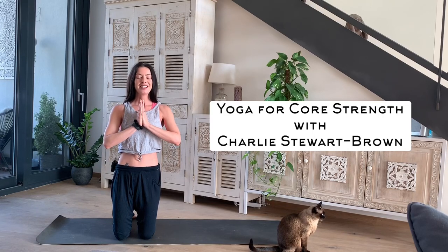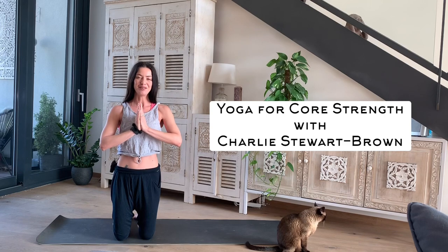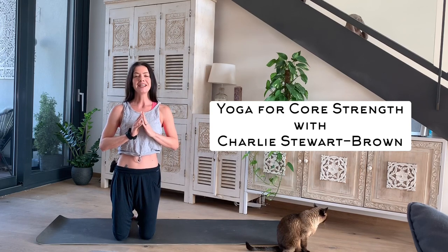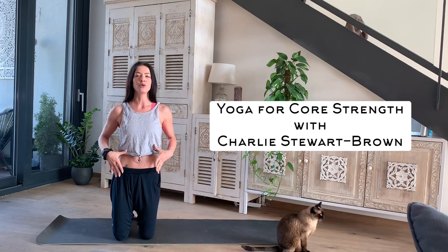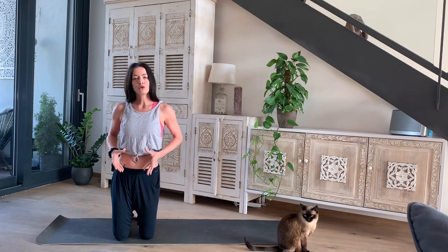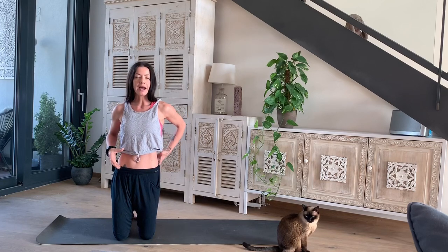Namaste everyone. Charlie here, founder of IndivYoga. Today we're going to do a short class focusing on strengthening our core — not just those typical six-pack muscles, but the core muscles all the way through into the back.